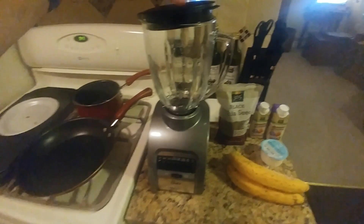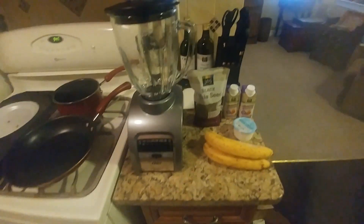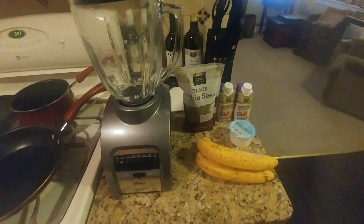Hi, this is Dan Soy. Welcome back to my kitchen and YouTube channel. I'm going to make another smoothie. This is a banana almond milk smoothie, chocolate flavor.